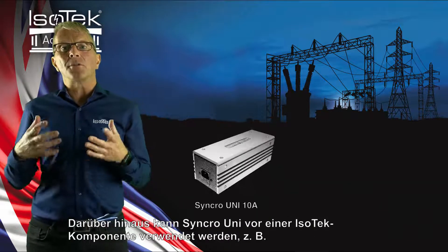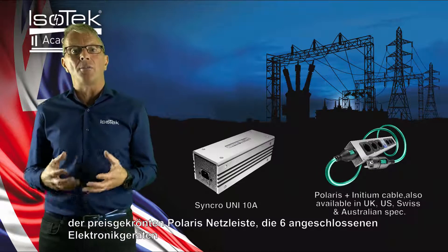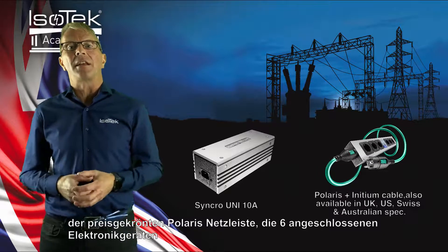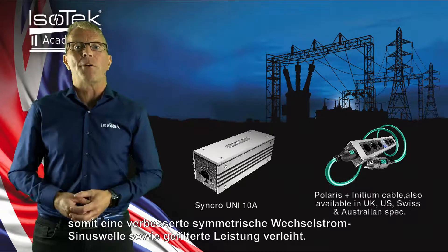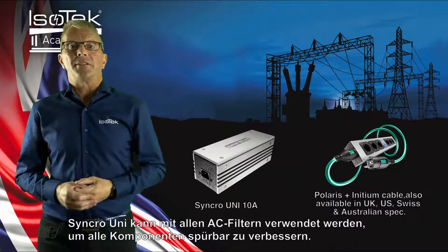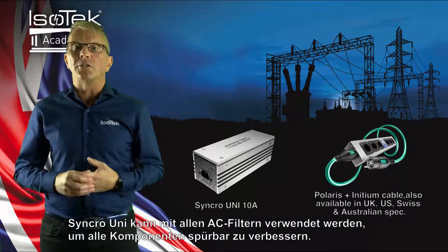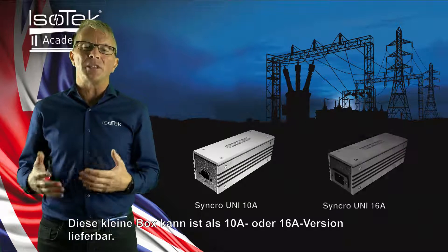The Synchro unit can be used before an ASTEC component — for example, the award-winning Polaris power bar — giving six connected electronics a better symmetrical AC sine wave as well as clean power. The Synchro unit can also be used with all AC filters to give a noticeable upgrade to all components. This little box can be supplied as a 10A or 16A version.